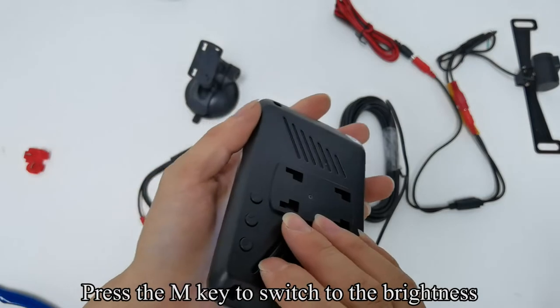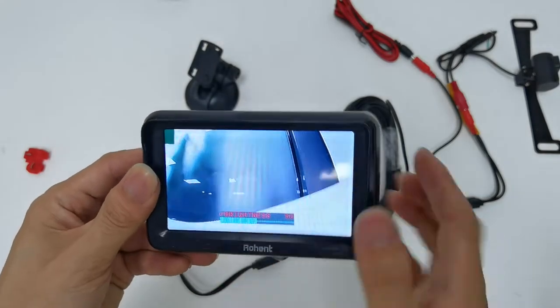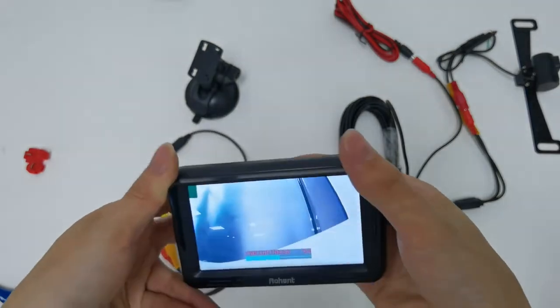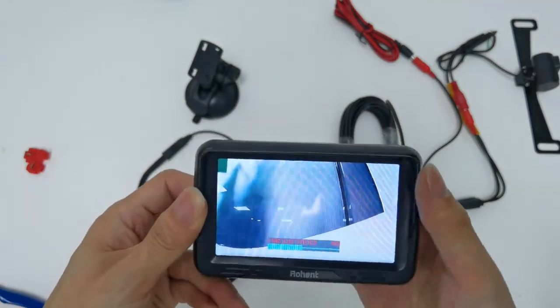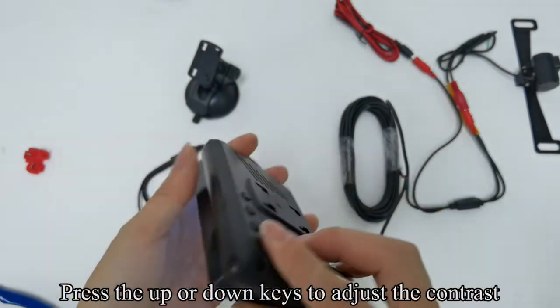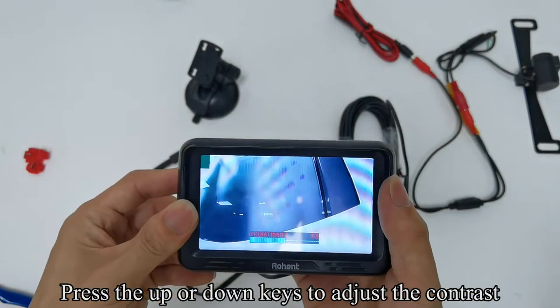Press the M key to switch to brightness. Press the up or down key to adjust the brightness. Press the M key to switch to contrast. Press the up or down key to adjust the contrast.